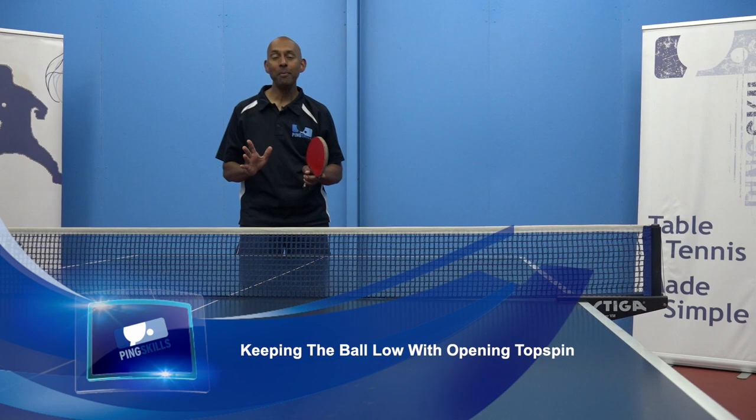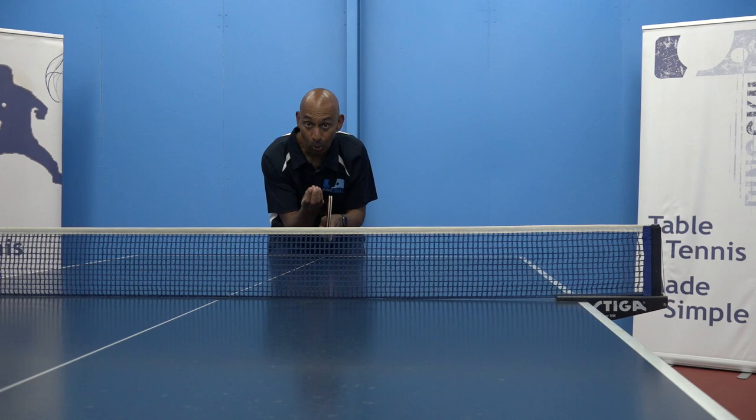Hi, I'm Alorish Rosero from PingSkills. Sandra's asked us a question about how do you keep that ball low when you're making your first opening topspin?